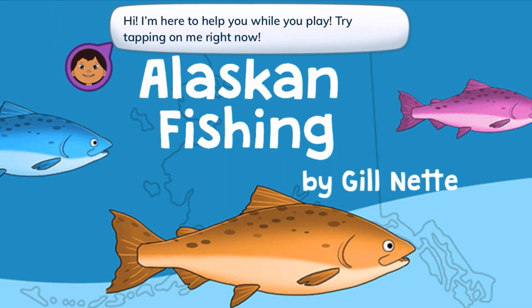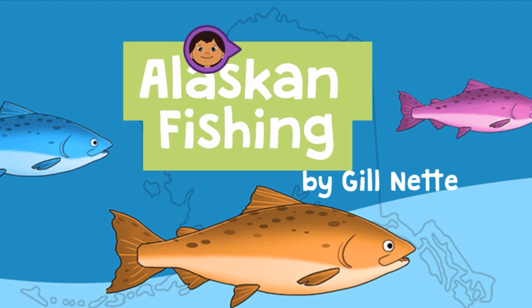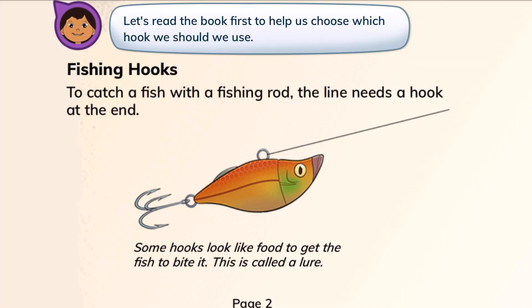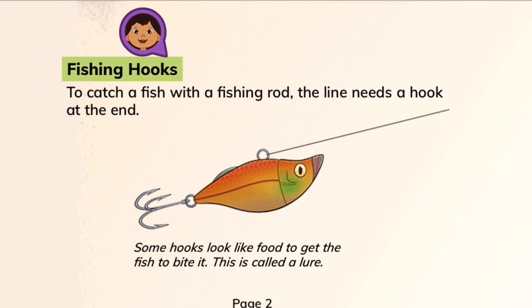Hi! I'm here to help you while you play. Try tapping on me right now. Alaskan Fishing by Gil Nett. Here's the page of the book that can help us. Let's read the book to help us choose which hook we should use. Fishing hooks.